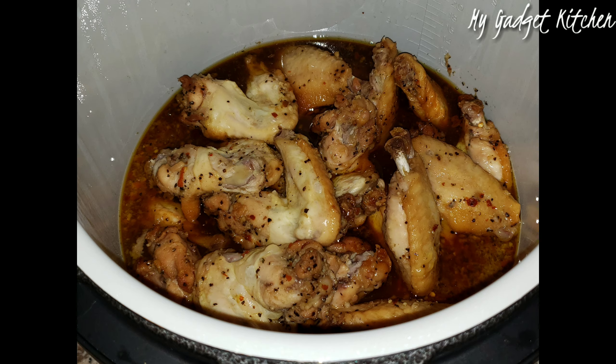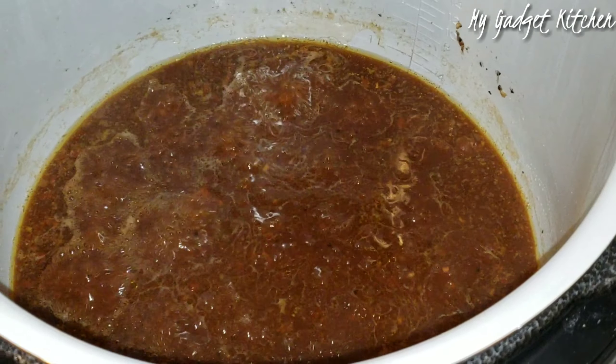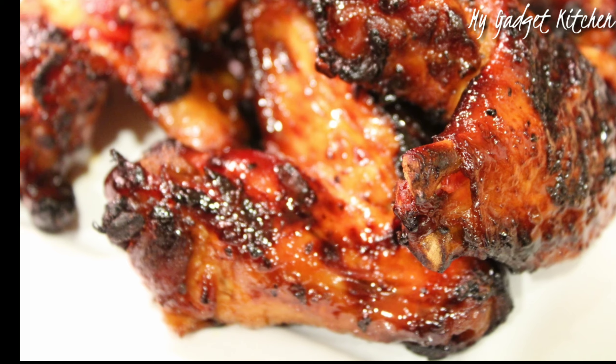Once the chicken has cooked, remove it from the pot and then turn on the sauté feature of your Foodi set to high and you want to cook down the sauce. I wanted to save time so I actually transferred my sauce to another pan while I air fried the chicken wings. I placed the wings in the air fryer basket and air fried them at 400 degrees for 15 minutes. Then I brushed them with the sauce once it had cooked down and cooked for another five minutes until I got this beautiful color.